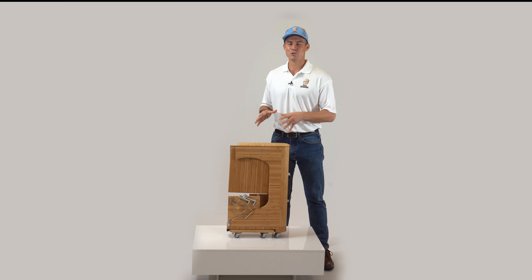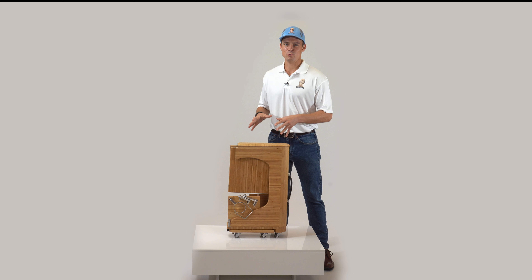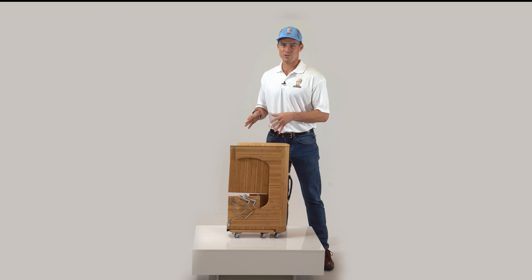Deskawise is a multi-function mobile station and there are many ways to use it. In this instructional guide, we will go over all of the Deskawise features and accessories and demonstrate how they can be used. Let's get familiar with all the features and accessories first.